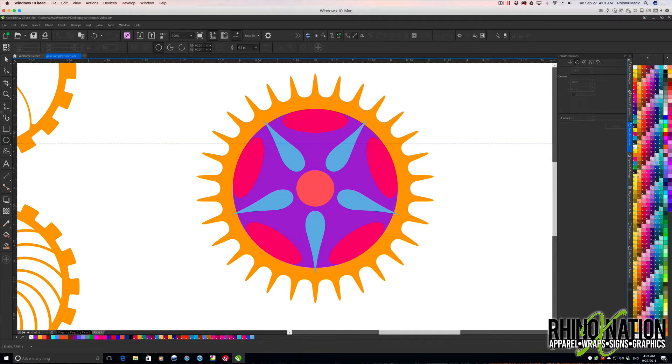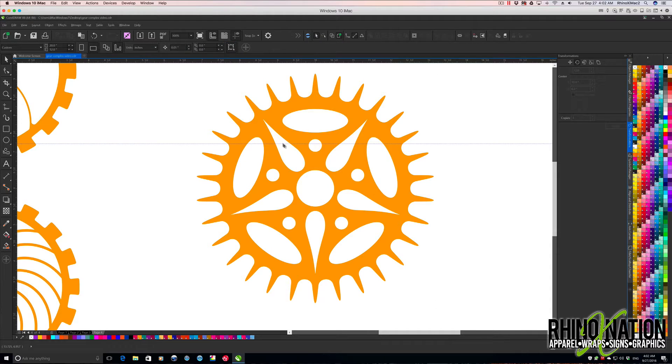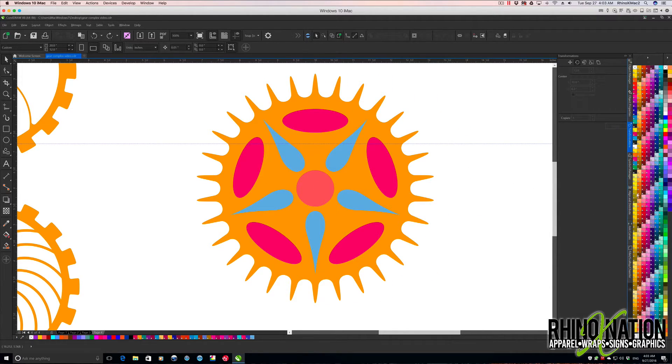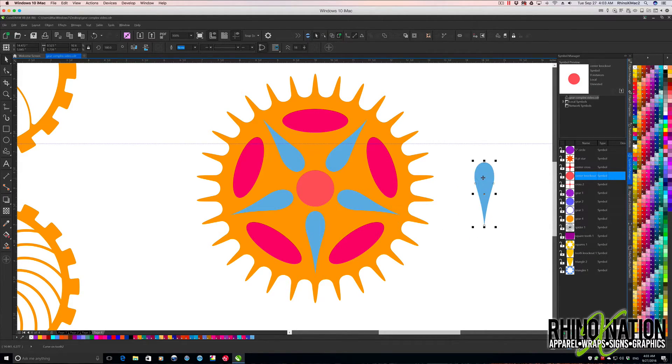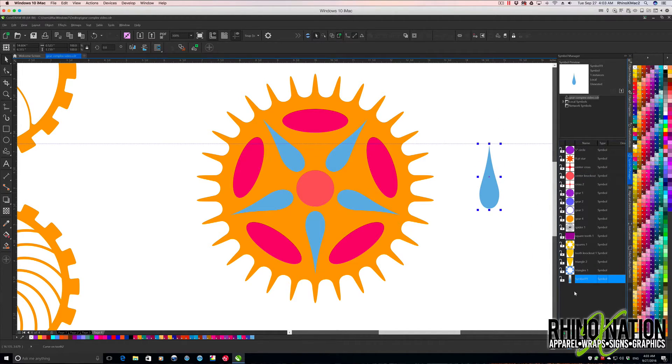I'll grab this whole thing again, rotate it another 36 degrees with no copies so it's back in center. Now I'll grab the ellipse tool — actually, let's just grab the center one, hit Ctrl+D to make a copy, change it to 0.35, change the color, and drag it up in there. Looks good. I'll click it twice, drag the rotation point down to the center, go back to 72 degrees with one copy, and rotate those around — now we have all our pieces. I'll delete the purple circle.